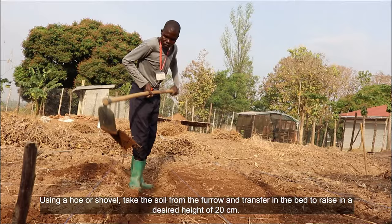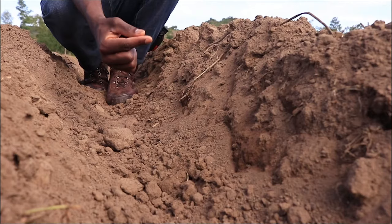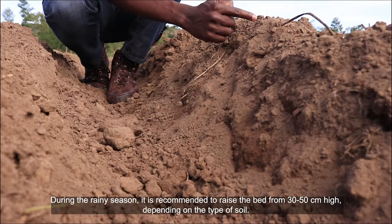Using a hoe or a shovel, take the soil from the furrow and transfer it to the bed to raise it to a desired height of 20 centimeters. During the rainy season, it is recommended to raise the bed from 30 to 50 centimeters high.